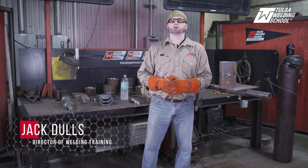Hello, my name is Jack Dulles, Director of Training from Tulsa Welding School, and today we're going to talk about the do's and don'ts of 6010.